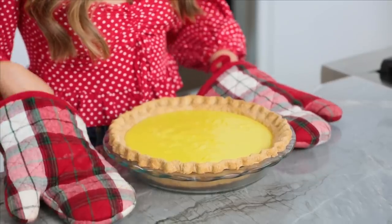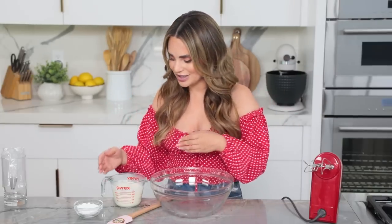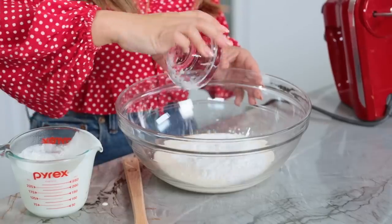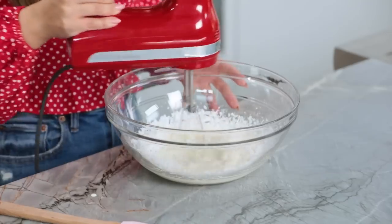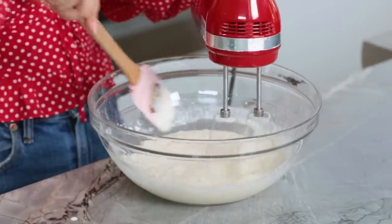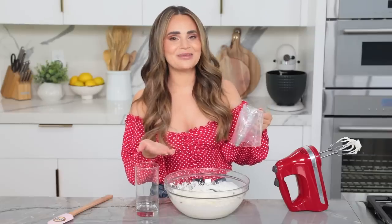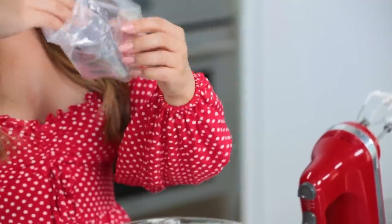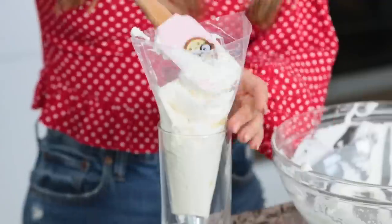We're gonna pop it in the fridge to chill for 1 hour. While our pie is in the fridge chilling, we're gonna make some homemade whipped cream. If you've never made whipped cream at home before, it's super easy — just 2 ingredients: some heavy cream and powdered sugar. Take your electric hand mixer and mix together at medium-high speed, just keep mixing until stiff peaks form, usually takes a couple minutes. Once the whipped cream is ready, I'm gonna scoop it into a piping bag to make decorating the pie a little bit easier. I've got a piping bag with a big metal circle tip — the tip I'm using is a 2A — and I'm just gonna place it into a cup, which makes it easier to scoop in the whipped cream.